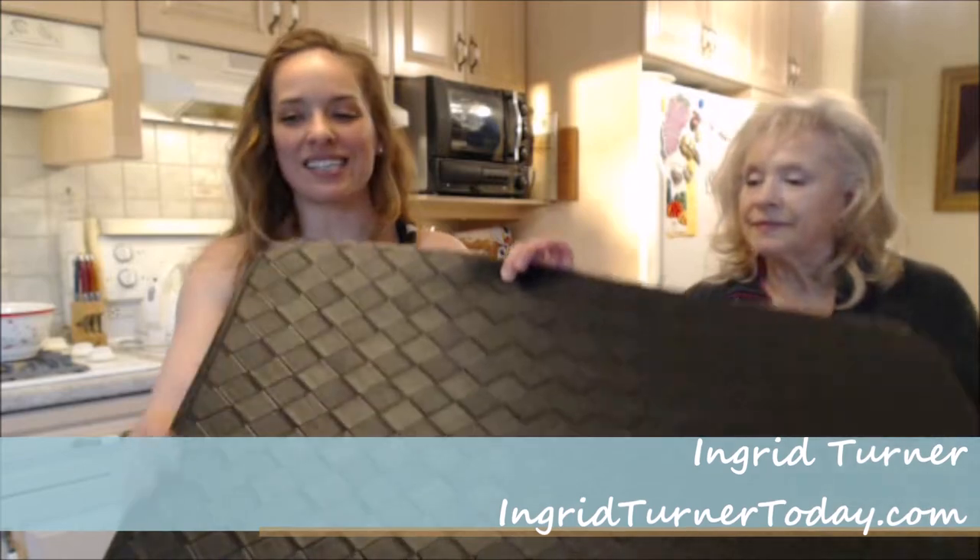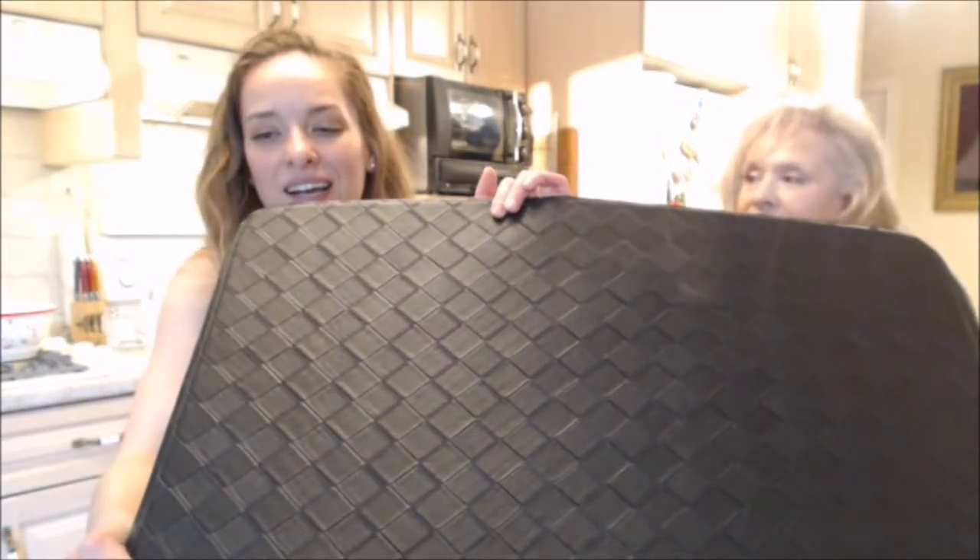Hi everybody, I'm Kimberly Turner from Web Chef of All Trades, and mom's on the show today — Ingrid, hi! This is what we say about the Anthro Desk anti-fatigue standing desk comfort mat.